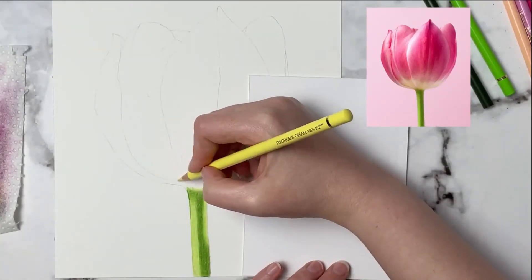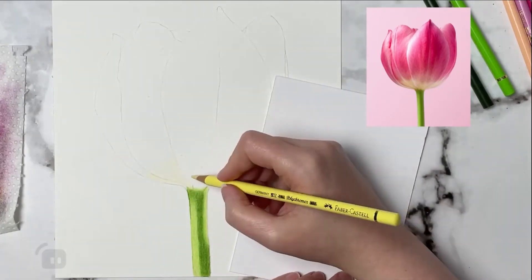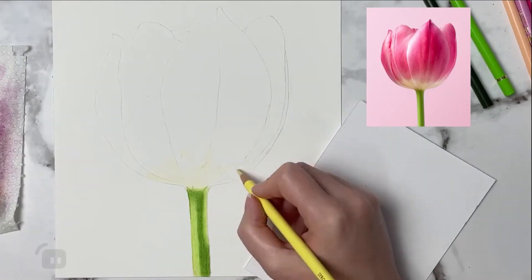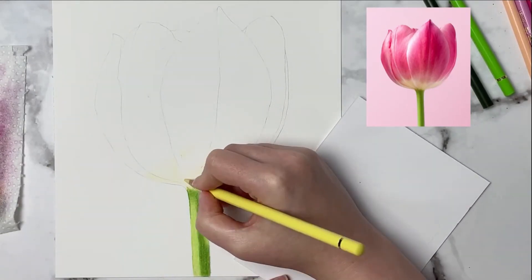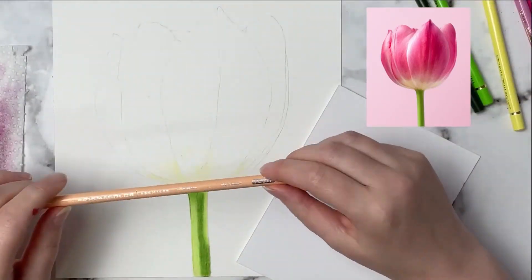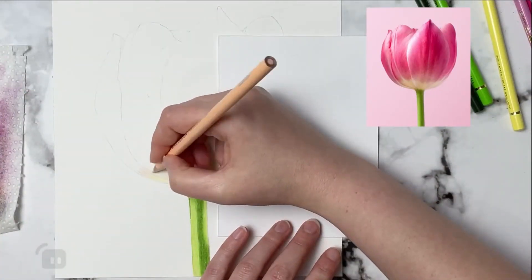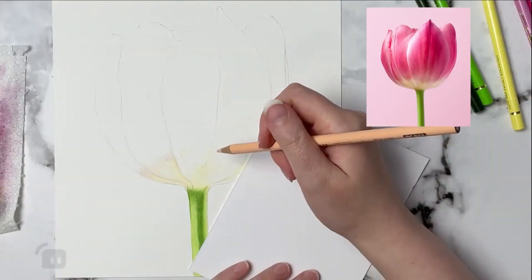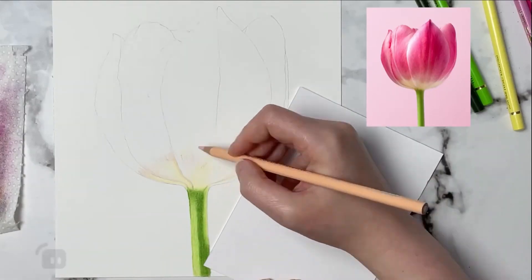Once you put that OMS down you need to give it a good 20 minutes or so for it to dry completely, so we're moving on to the rest of the flower. Now I'm using a yellow color for the base part of the flower. I really liked the highlights and the darks in this flower, but I'm going to make mine slightly more purple-tinged than the reference photo — a purpley magenta color — so I'm keeping that in mind as I'm choosing my colors. You guys can choose whatever colors you want.